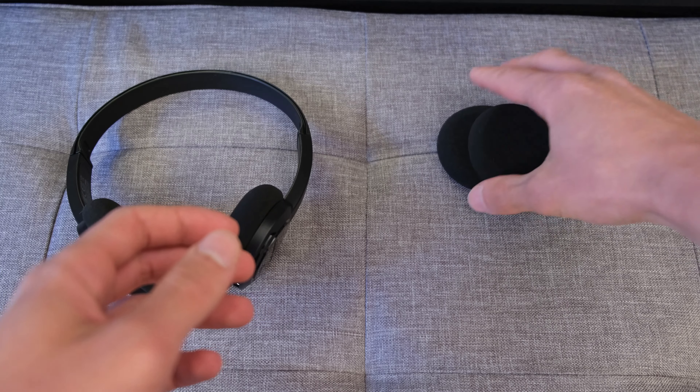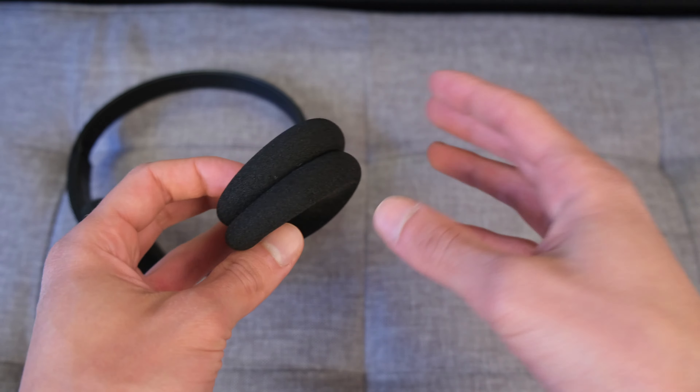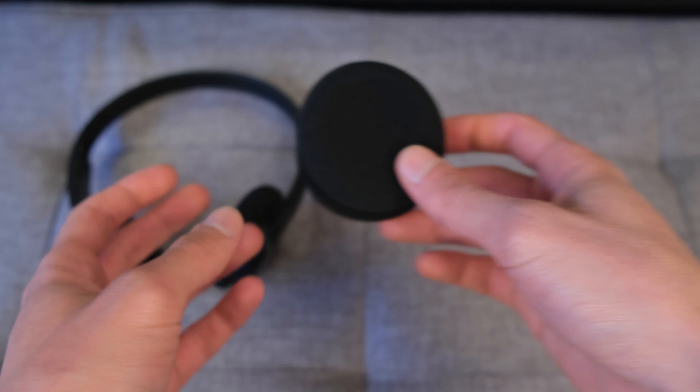You've got some extra ear pads, which is nice to see, and given the price range it's actually quite refreshing to see Creative have included something that thinks about more longevity.